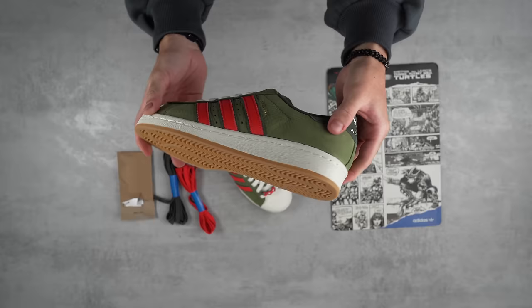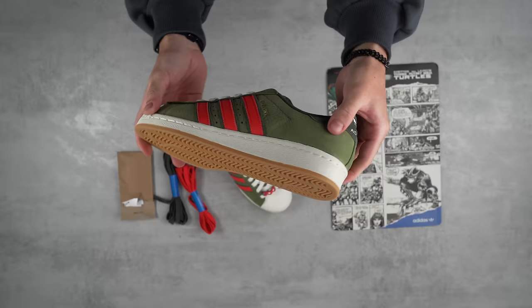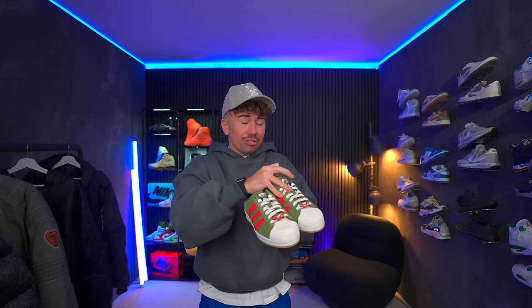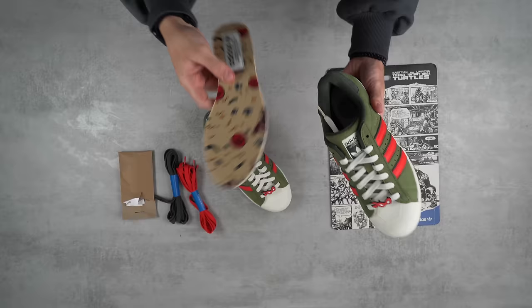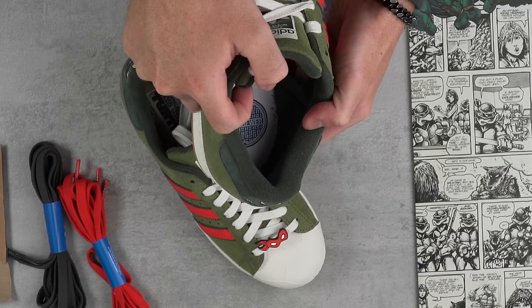You get a ton of extra laces, at least two different options — red and green, and then the white ones already on there. The details on here are crazy. There's even a bunch of patterns on the inside of the shoe — not just the insole, but the literal sidewalls of the sneakers. There's patterns that match the insoles. On the strobel board on the inside, you've got a city sewer, like a little manhole, which is hilarious. That's so cool.